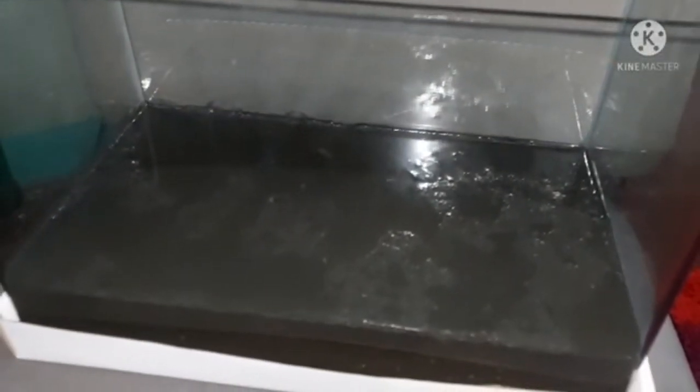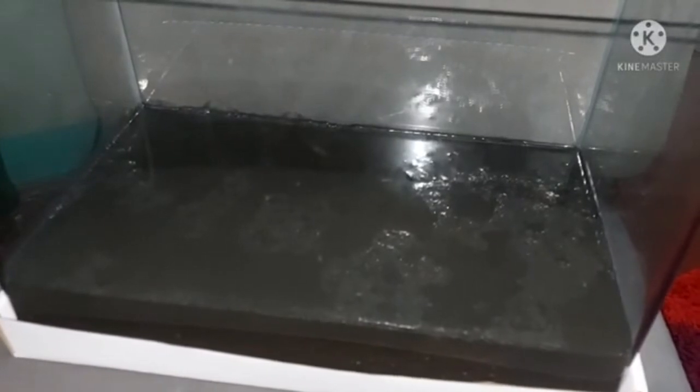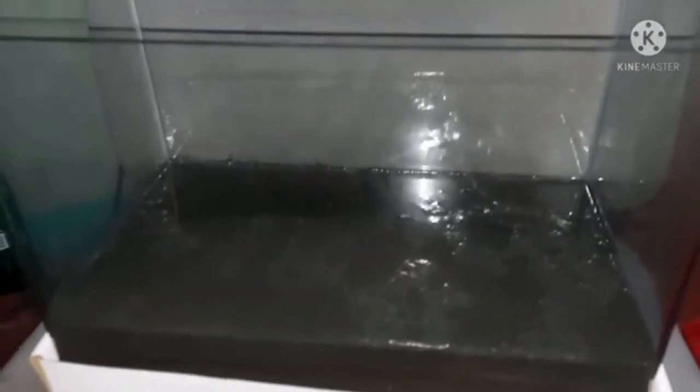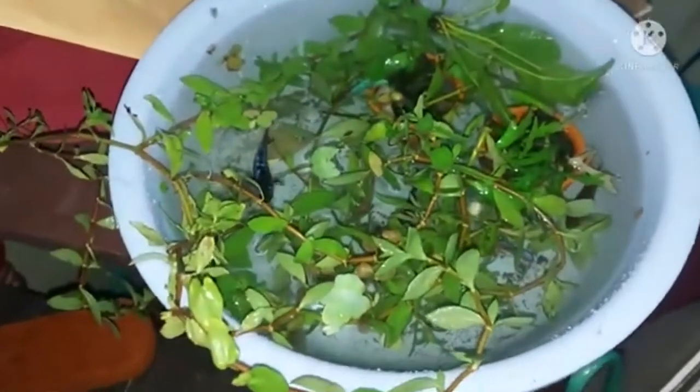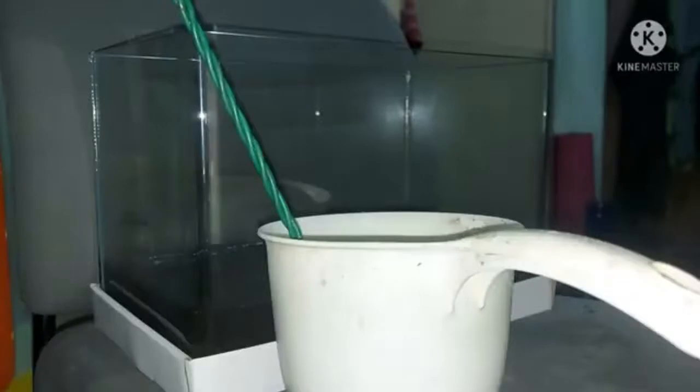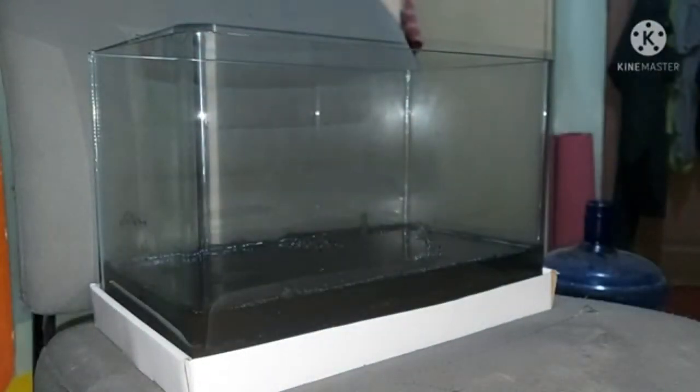As you can see, the debris from pouring the water has settled, and there's some stuff floating on the surface which we have to remove. I think we still need more water, so let's go ahead and add some more. Here are the fish, and here are the aquatic plants that we'll also be adding. Let's continue and add more water.